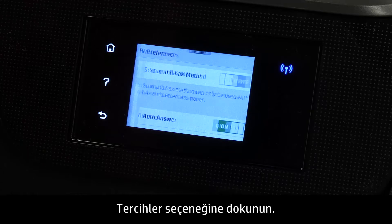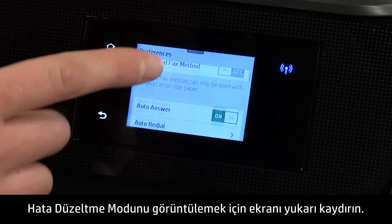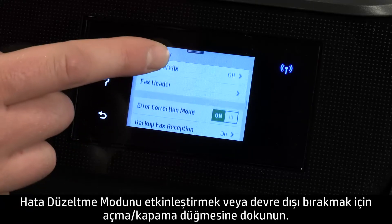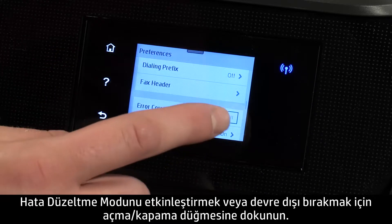Touch Preferences. Swipe up to view Error Correction Mode. Touch the toggle button to disable or enable Error Correction Mode.